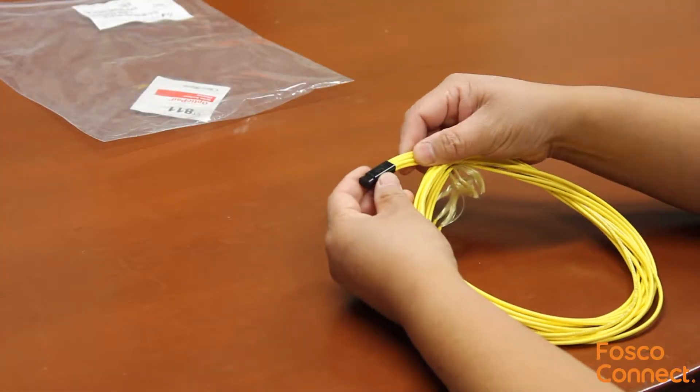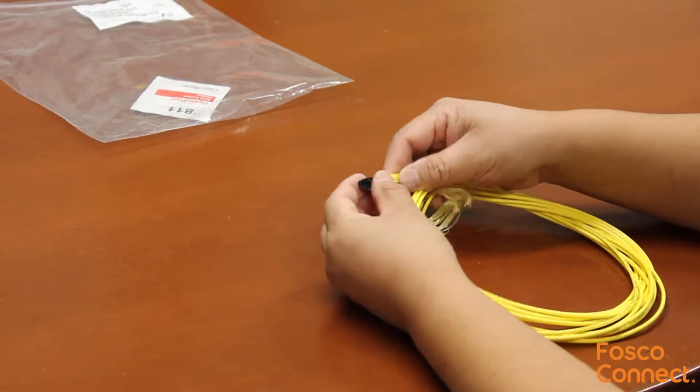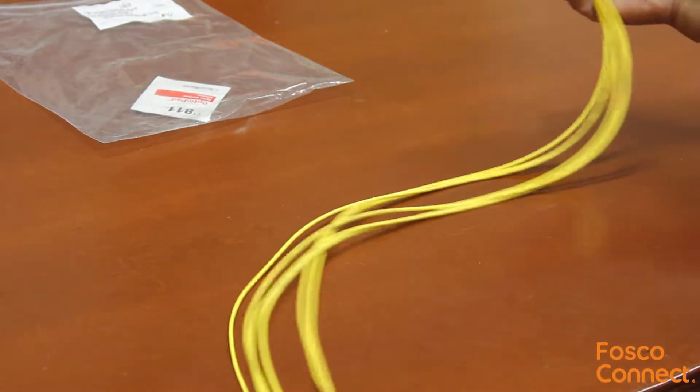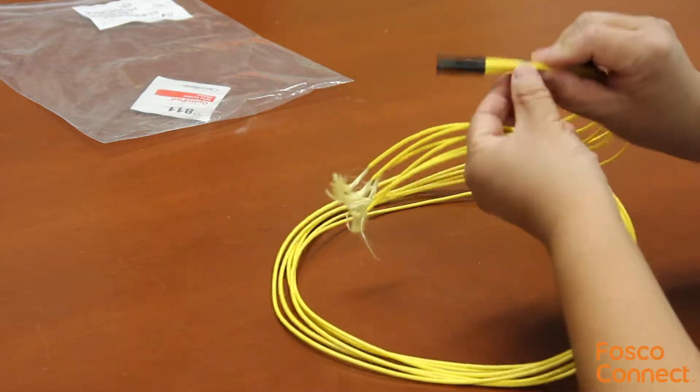This is Corning's part number INS-06F-250-3-5. It is the fan-out insert for six 250 micron single mode fibers.